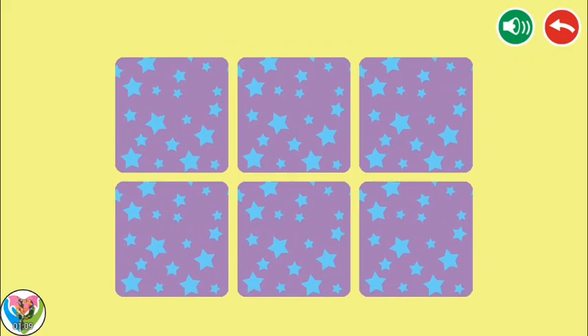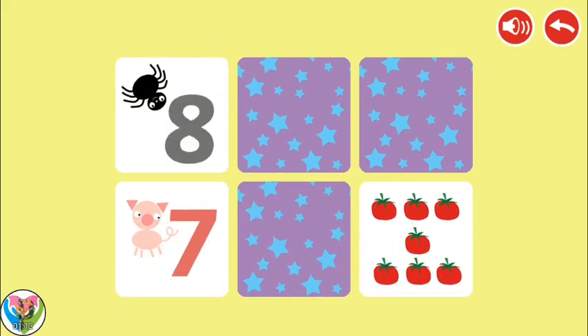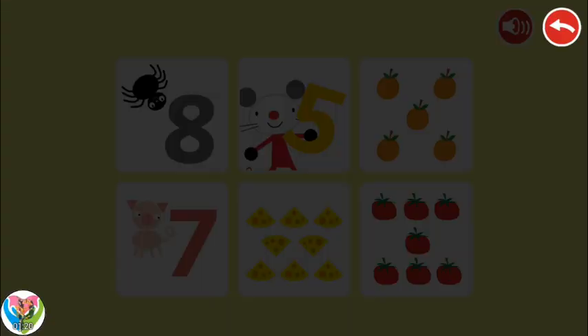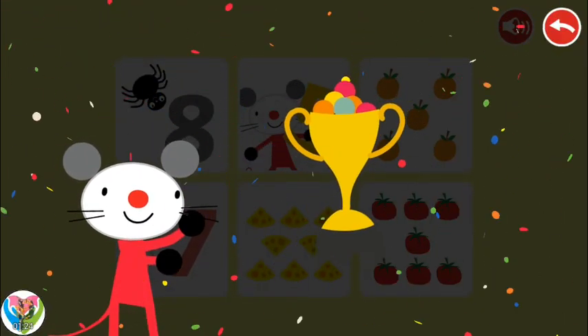Find the matching pairs. Congratulations! You won!